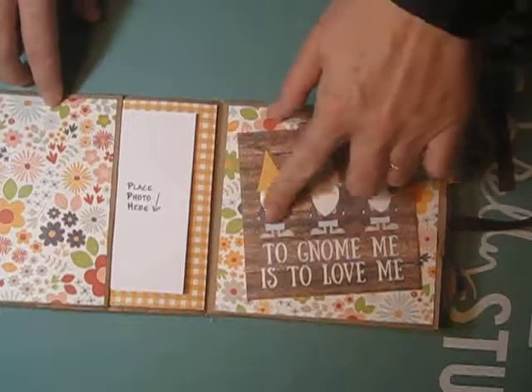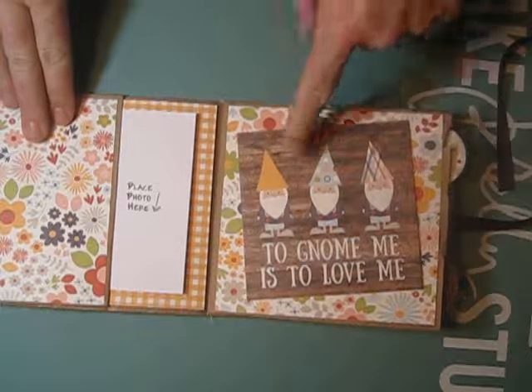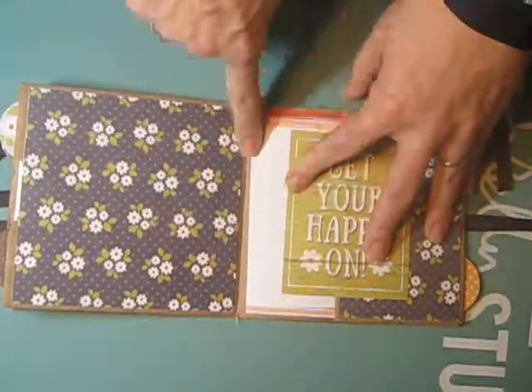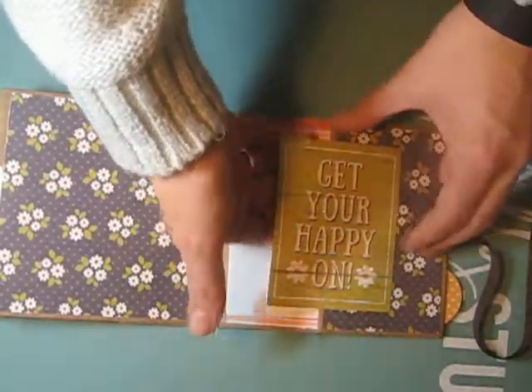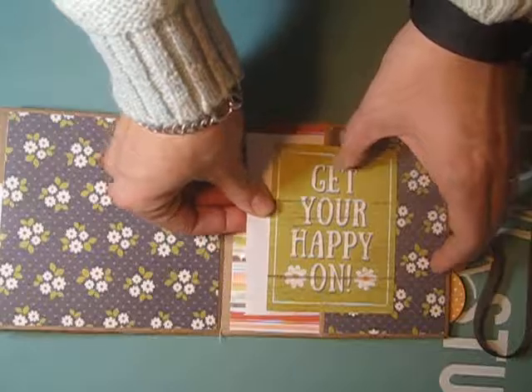This page uses one of the little 4x4 cut-aparts — 'to know me is to love me' — I think that's so cute. The next page is again a pocket page, and this is the center of the book. You can see the stitching there where it's sewn together, with one of the little cut-aparts and a little photo mat inside.